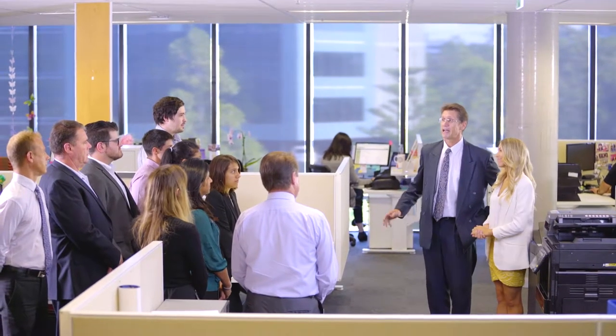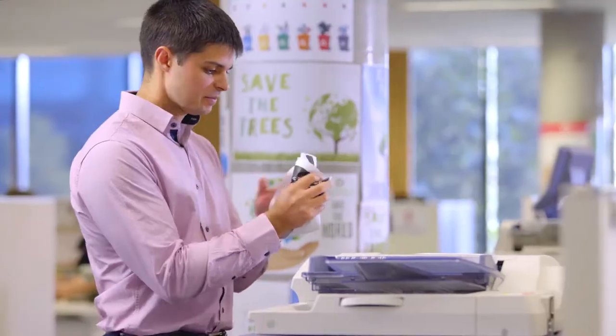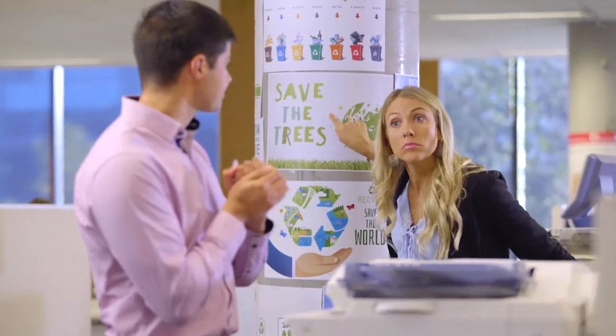Hi everyone. As you can see, we have a new MFP today, thanks to Sarah's Save the Trees campaign which was directed at all of us. So without any further ado, I will hand over to Sarah.